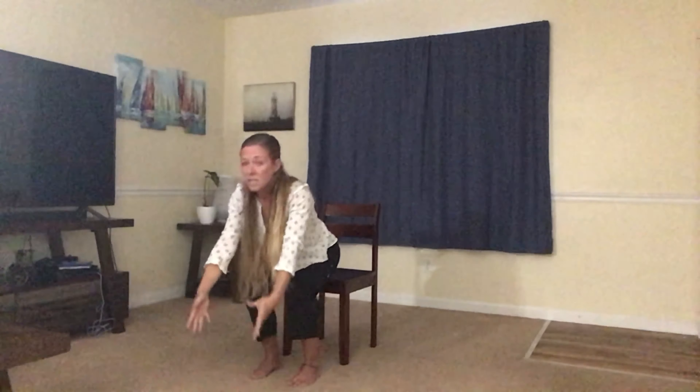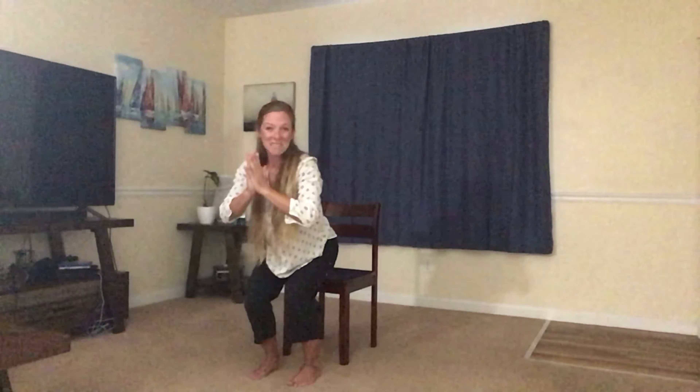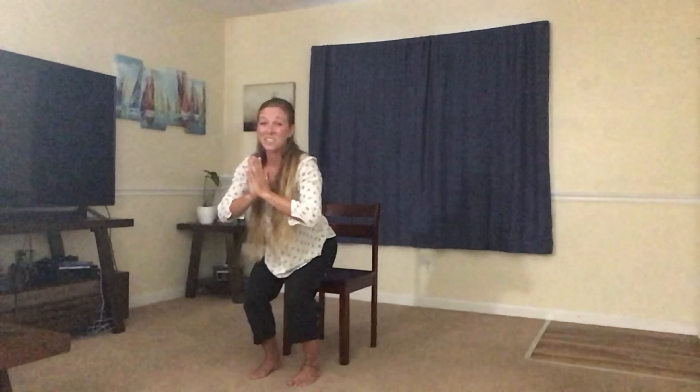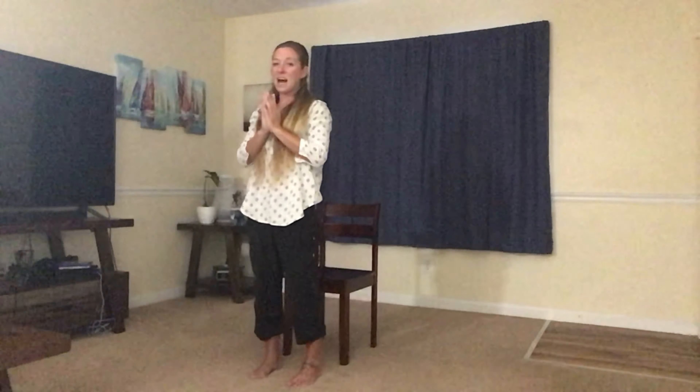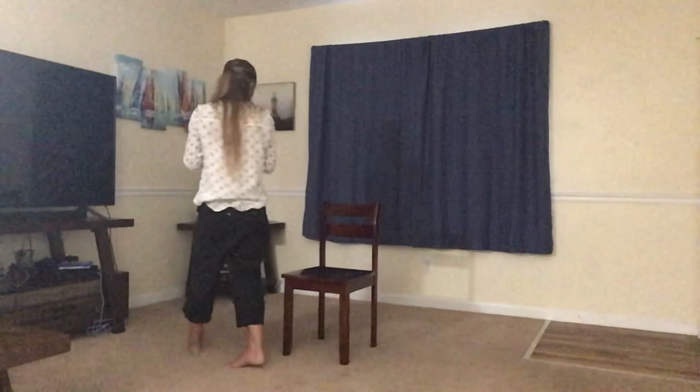Going back to our chair, lifting the arms up, bringing them to heart center if you like. Your choice. Inhale, extend the legs. Relax. Maybe bounce the knees out just a little bit. But we're going to go to the left side of the chair.